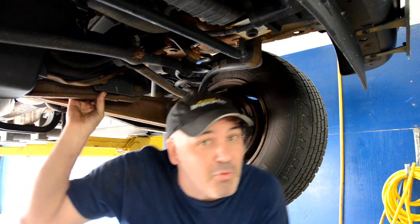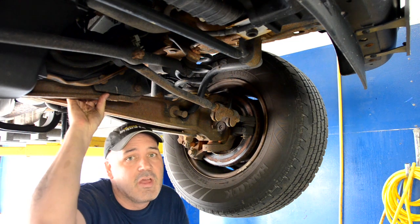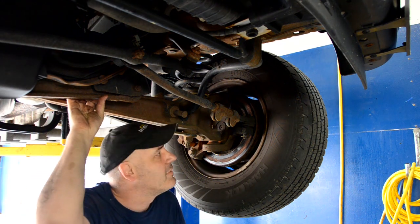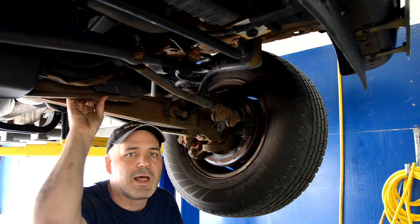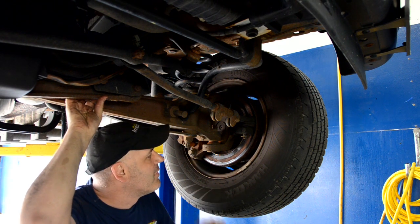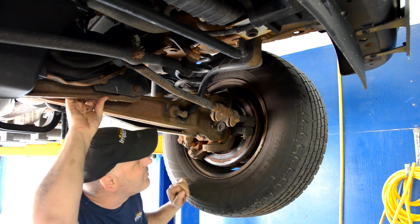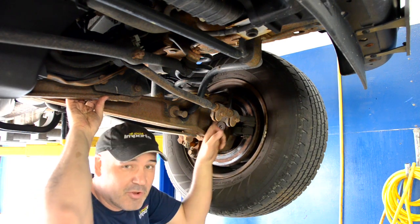This is a 2004 Ford F-250 that's come in for brakes, but while I was driving it I heard some very loud, suspicious noises from the front end. So beyond the brake rotors, I'm going to zoom in right on this part up here called an upper ball joint.